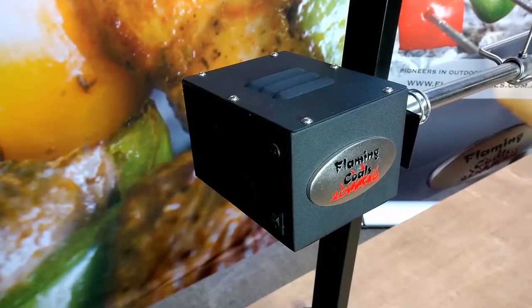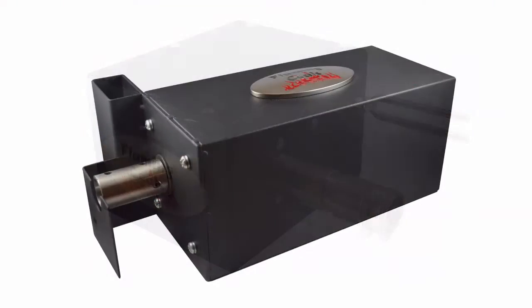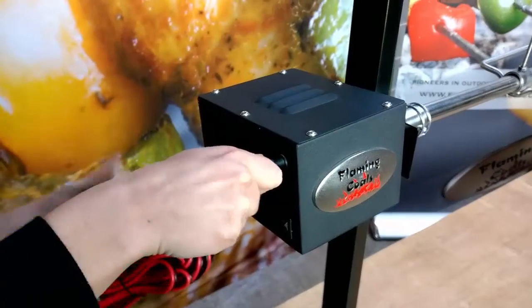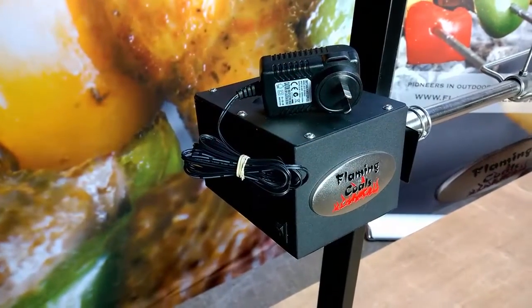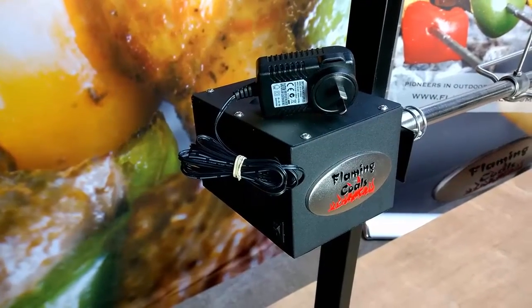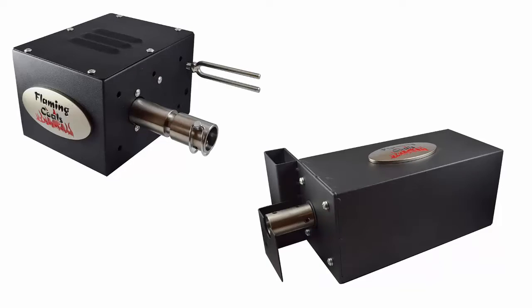The spit comes with a motor rated to turn either 20 kilos, 30 kilos or 60 kilos depending on which motor you choose. The 20 kilo motor can run off either a 12 volt battery or the 240 volt transformer, which are both provided. The 30 kilo and 60 kilo motors are both 240 volts and have the cords attached.